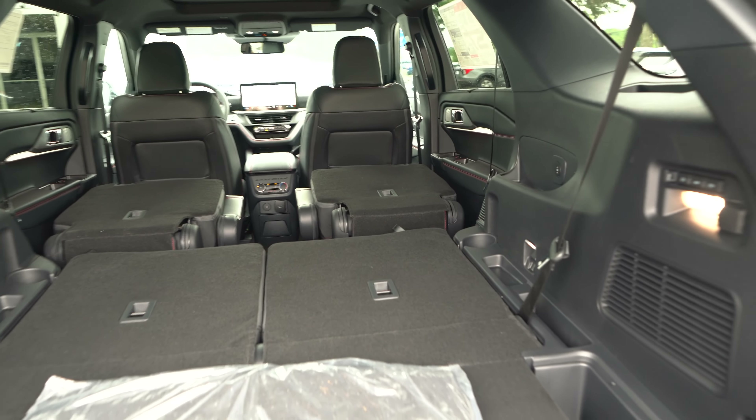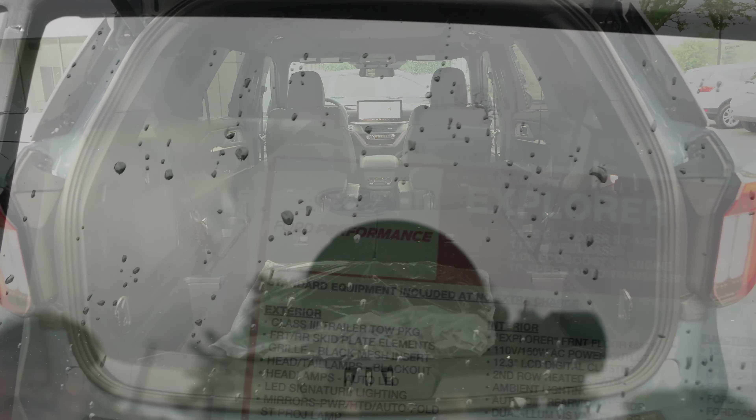Window sticker time: 2025 Explorer ST 4x4 in vapor blue with Active X ebony interior. Standard features along the top, and the only option is the vapor blue paint at $495. Total MSRP: $61,290, made at the Chicago assembly plant. Fuel economy estimates are listed, and underneath that you've got the safety ratings — all on the best-selling SUV in the United States.